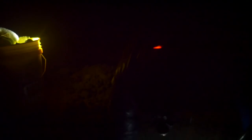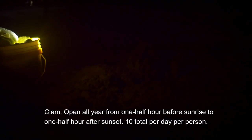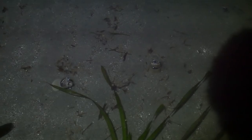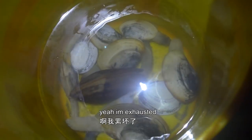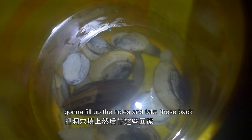This side keeps falling in. Got a total of nine here — two decent size ones and then seven other smaller ones. I'm exhausted. I think that's enough. Going to fill up the holes and take these back and do the catch and cook. See you guys at home.